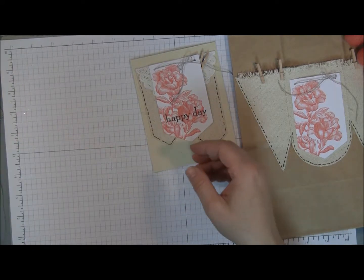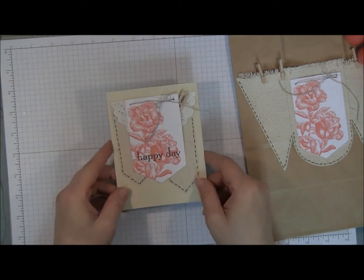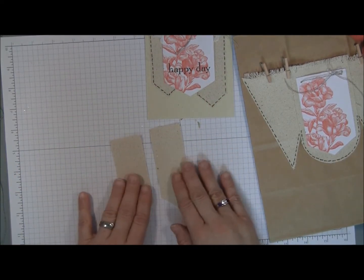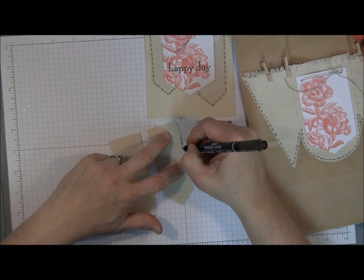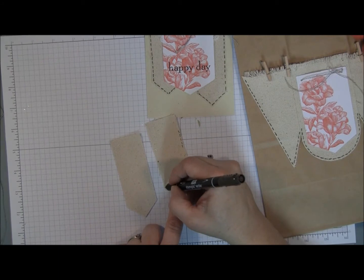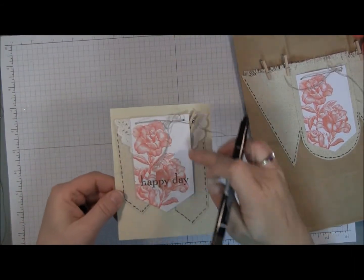On one of the tags you will also want to stamp a happy day or birthday greeting. I used Happy Day from the Happy Day set for the card. Then we will take the two banner pieces that are identical — long and narrow like this — and use our marker to do a running stitch detailing all along the outside of the banner, all the way along the bottom, and just going about halfway up the other side, as these inner pieces will be hidden behind our paper banner.